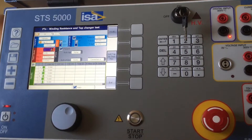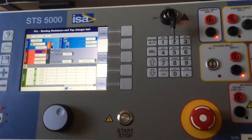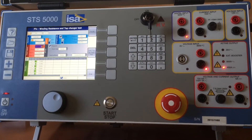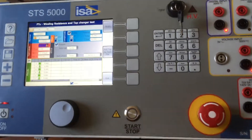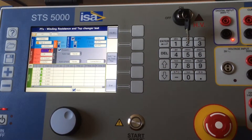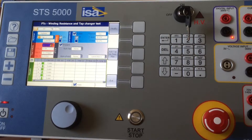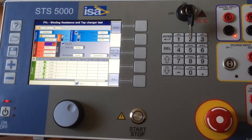For a 250 MVA power transformer, using only the 6-amp output, it took us about three minutes to measure the winding resistance and discharge. The discharge is done automatically — otherwise there might be some danger afterwards. The system will charge, measure, and discharge, and when the discharge process is done and the output current is lower than 100 milliamps, it is safe.